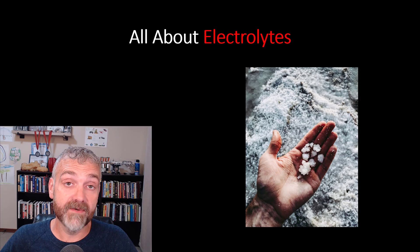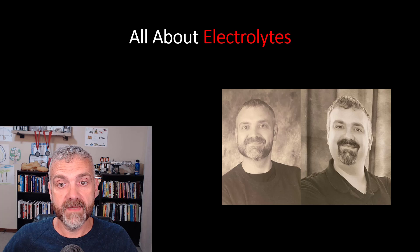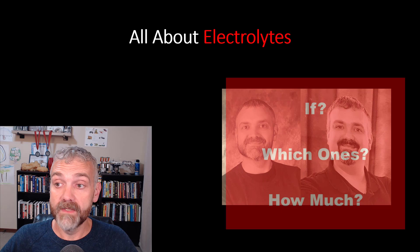Hey everybody, Dr. O here. This video is going to be all about electrolytes. I get a lot of really good questions about how to use electrolytes as part of your intermittent fasting program. Fasting has transformed my life, and I want you to feel great on your fasting journey, just like I do. Electrolytes are a key part of that process.